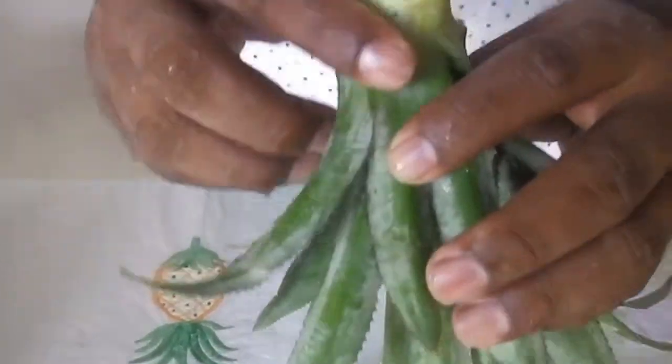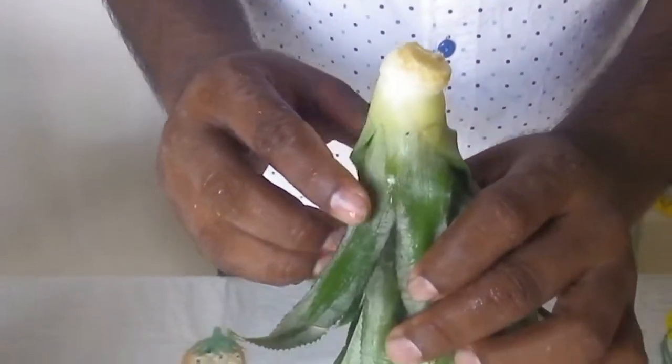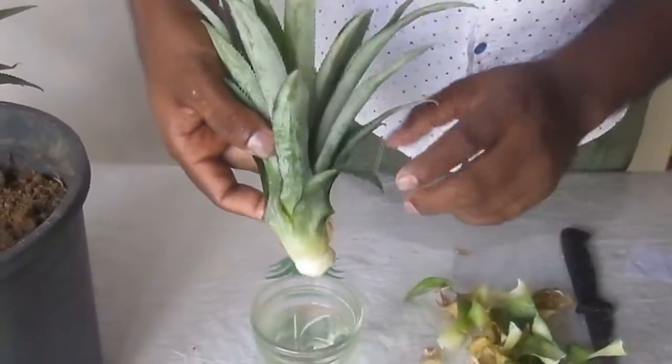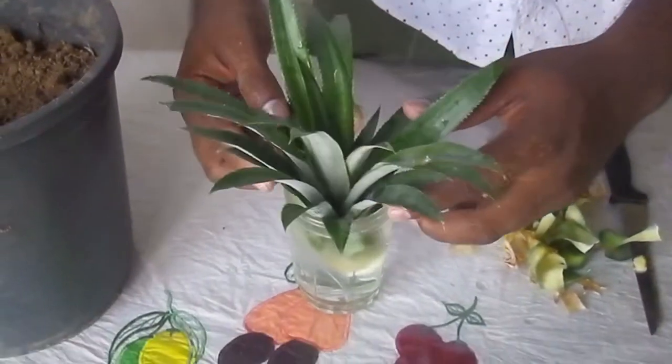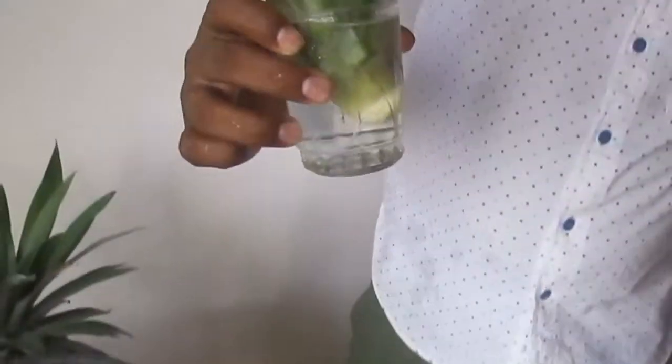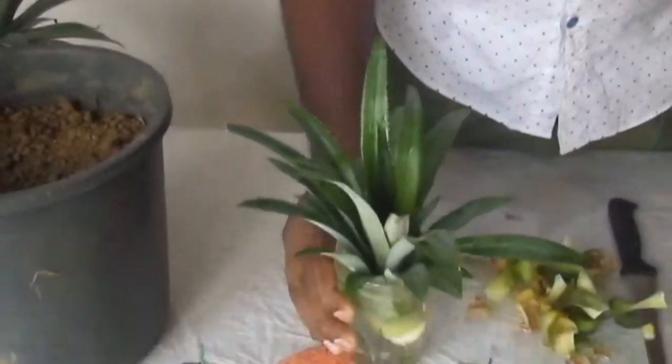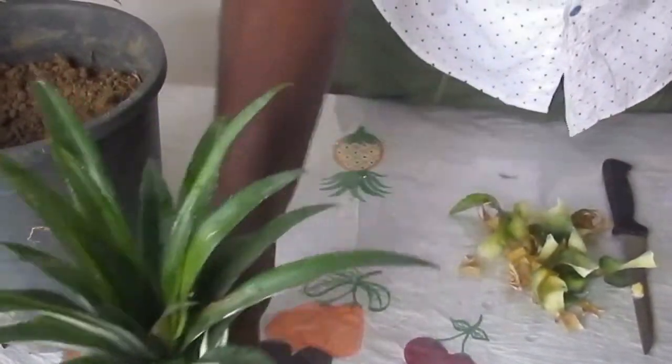You will see the flat base with white color roots. Put this tree top into a glass of water — it will look like this. Keep this tree near the window.